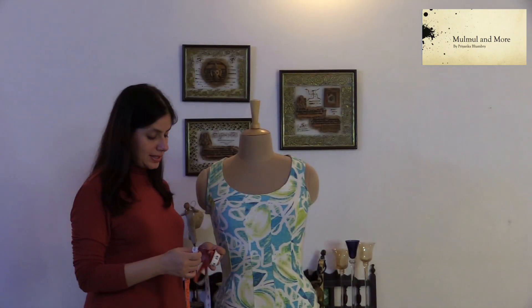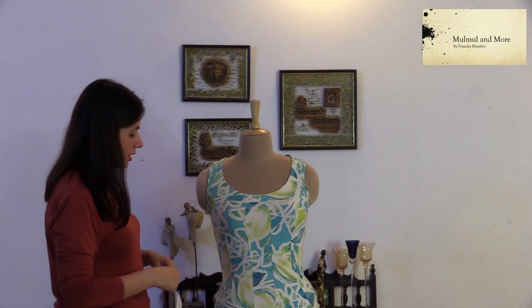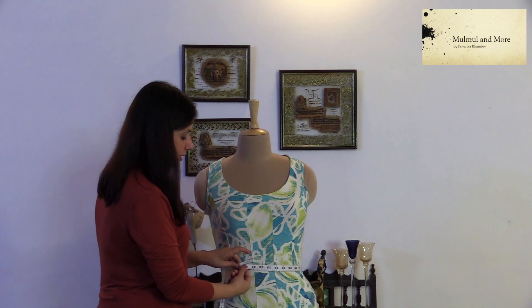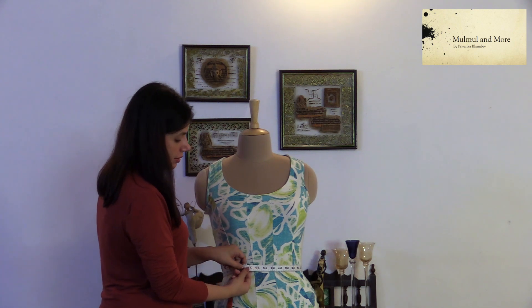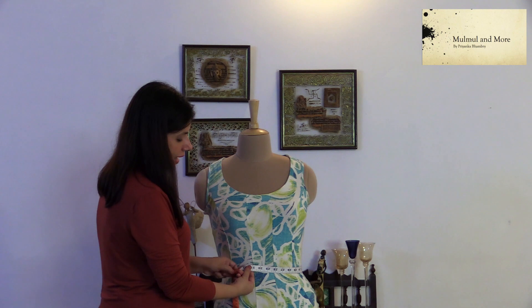Now coming onto the waist — again take your inch tape and find out the narrowest part of your body. Take the inch tape around your waist and hold it in a comfortable way. Do not pull it — just a one-finger gap — and you will be able to get your waist size.